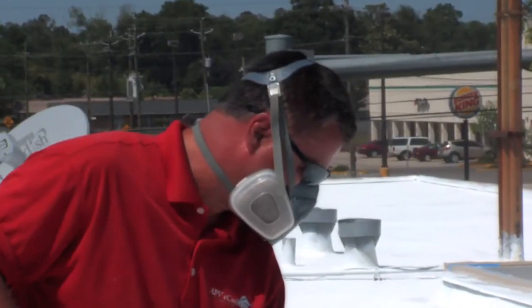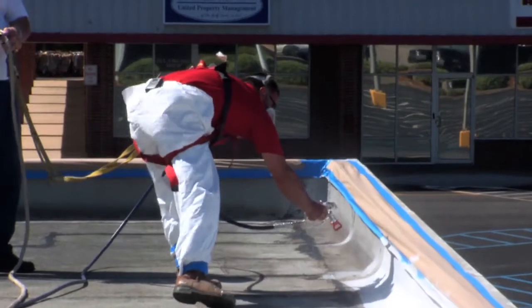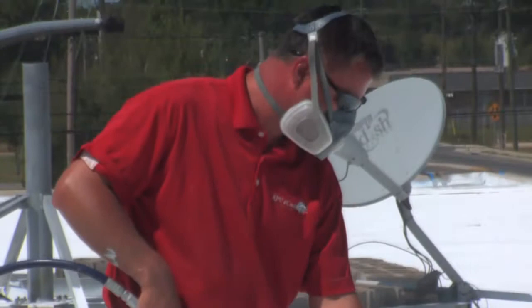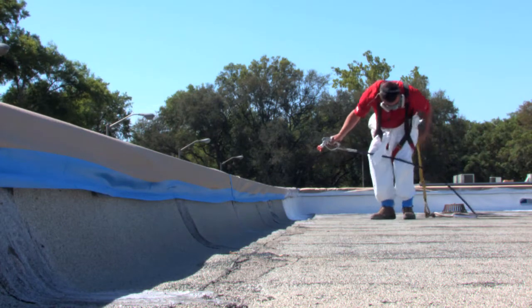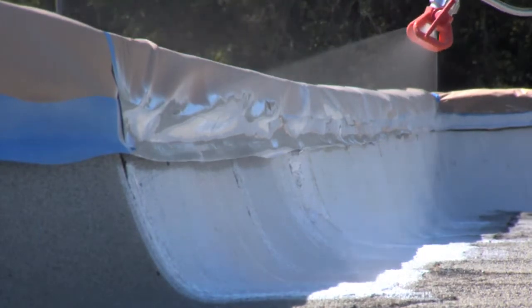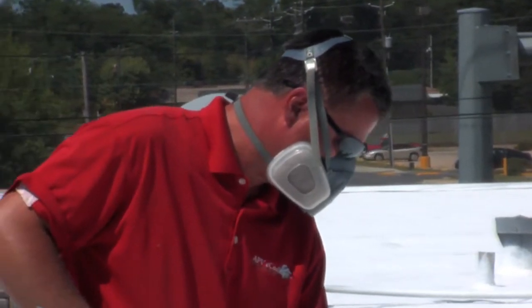Every successful project begins with the proper safety equipment. When working on areas near roof edges, always use an appropriate safety harness. You definitely want a pair of sunglasses — the reflectance off the base coat alone is blinding, so eye protection is essential. You'll also want to wear a protective suit to avoid overspray, and a respirator. Although E-Cool Roof is water-based and low in VOCs, always apply the product in a well-ventilated area while wearing a NIOSH approved respirator.